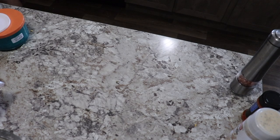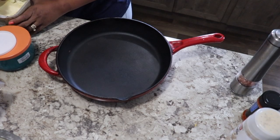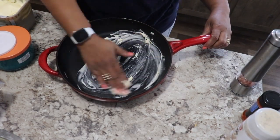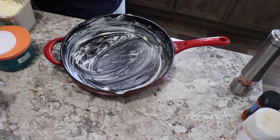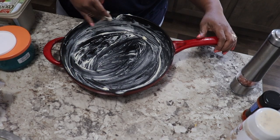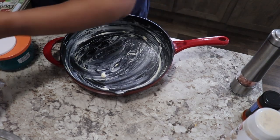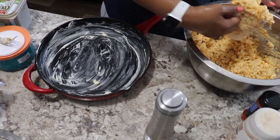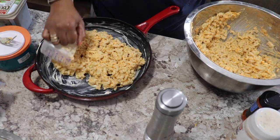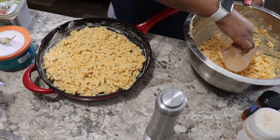Clean up your area as you go — it's time to get our pan and start layering. I'm using a cast iron pan. A cast iron pan makes a mean macaroni and cheese. If you don't have a cast iron pan, you can use a casserole dish or any other kind of pan you prefer. I like to grease my pan with butter — I'm old school, I use my hands. I'm wiping the butter on to make sure that the macaroni doesn't stick. Here I am adding three cups of pasta.